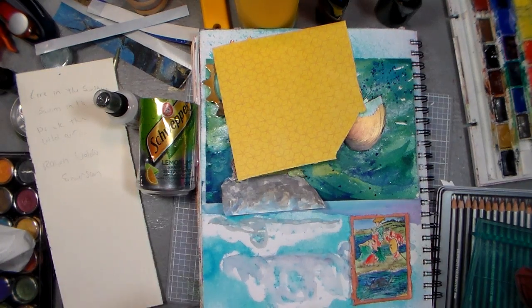Hi there folks, Lindsay here, the frugal crafter. My desk is a mess and I'm ready to craft! How about you? Good, I'm glad!